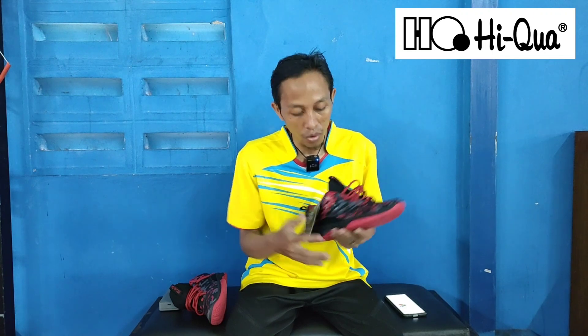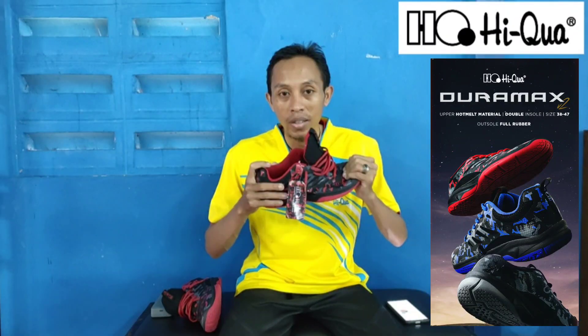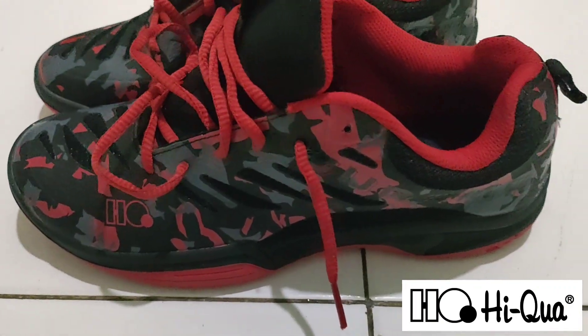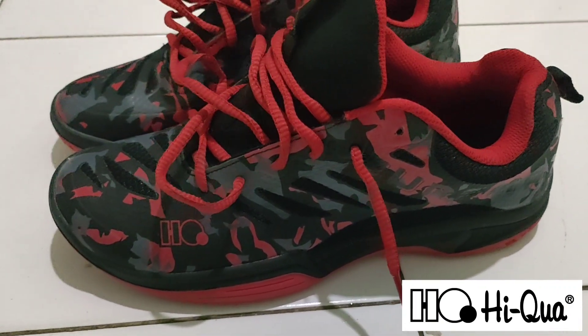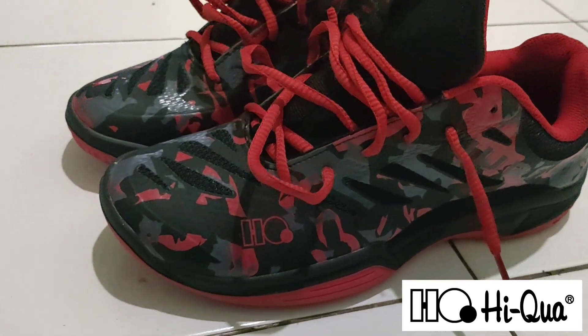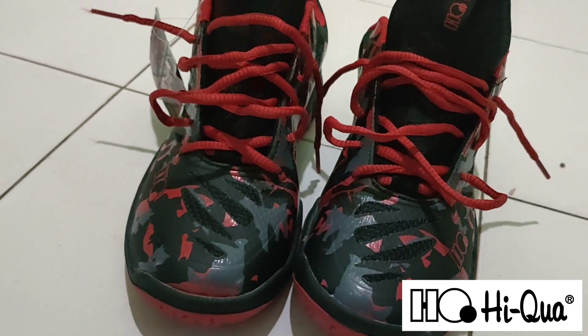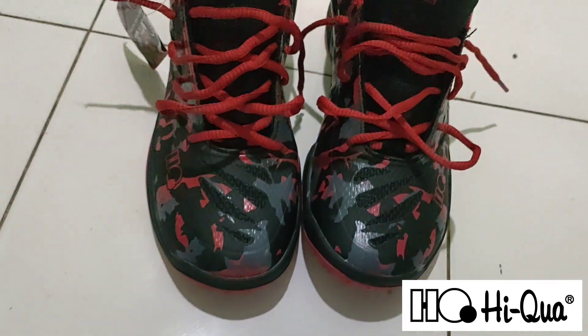Desainnya cukup bagus banget. Di sini tidak banyak jahitan ya teman-teman. Sepatu Haikwa Duramax ini tidak banyak jahitan, sehingga akan terasa nyaman di kaki saat main.